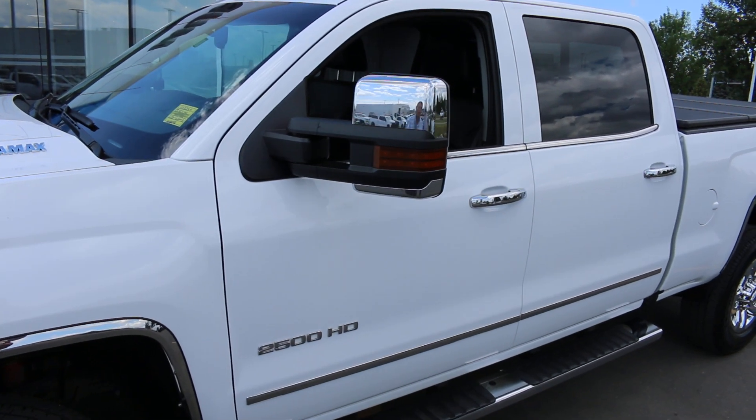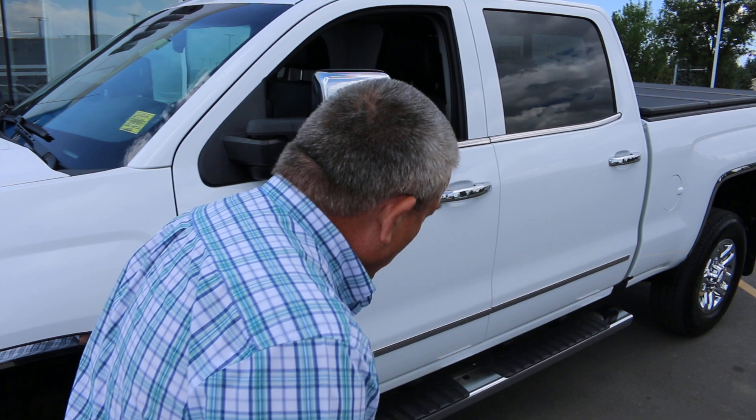We can control the mirrors from the key fob as well as from the door for powering them in.